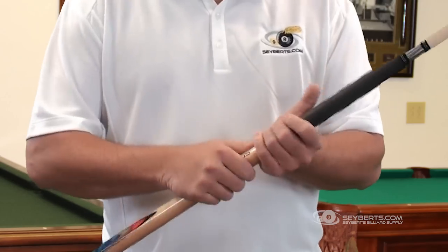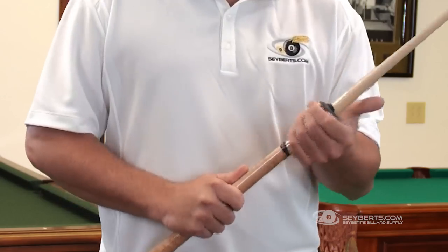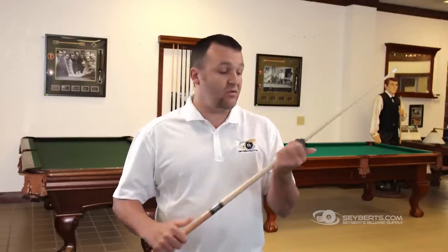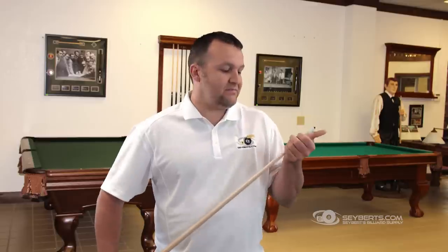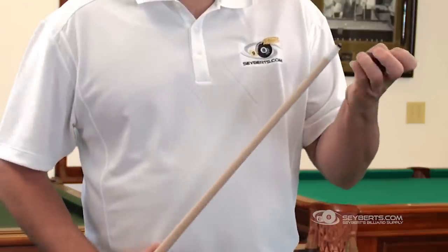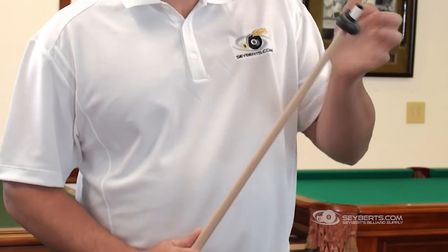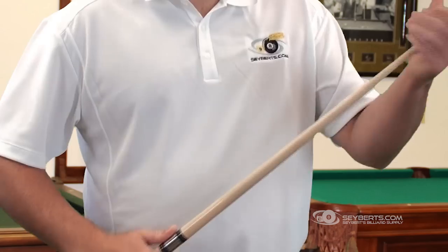Then start rolling this all the way up the cue until it gets all the way off. Don't worry if it might be a little tight — just keep rolling. It doesn't damage the cue at all. Once it gets off the tip, flip this completely over to the other side. Sometimes it'll get a little balled up, but that'll straighten itself out.